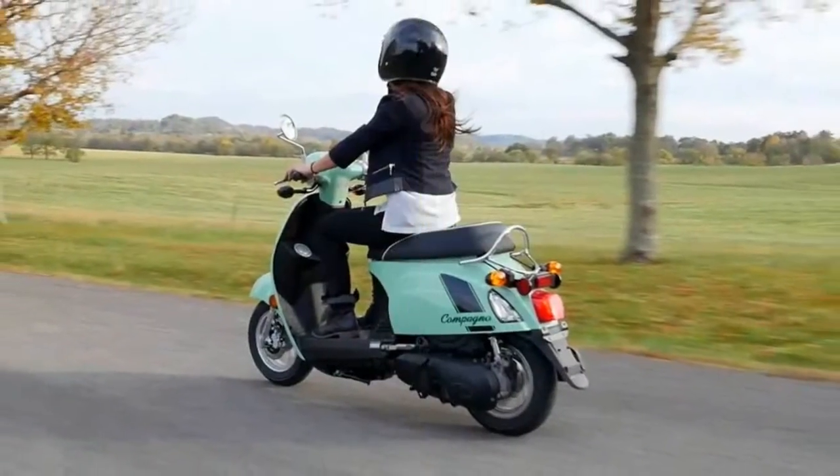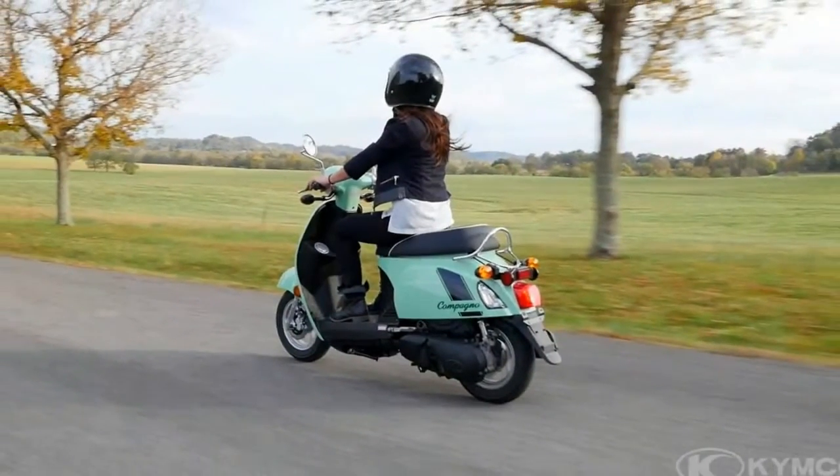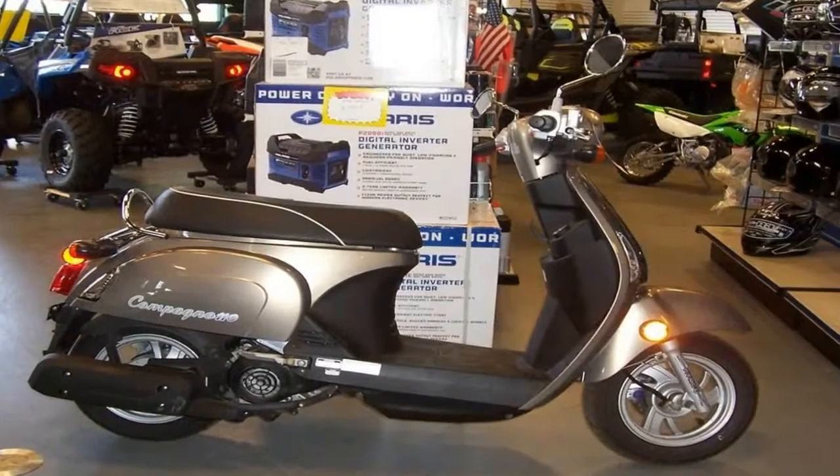But that shouldn't be a revelation given the compact nature of the wheelbase. In other words, handling is exactly what you'd expect.